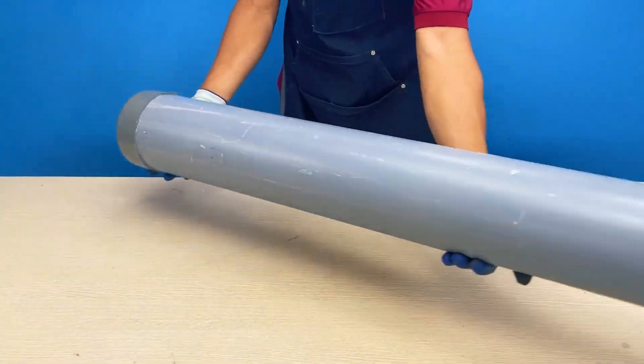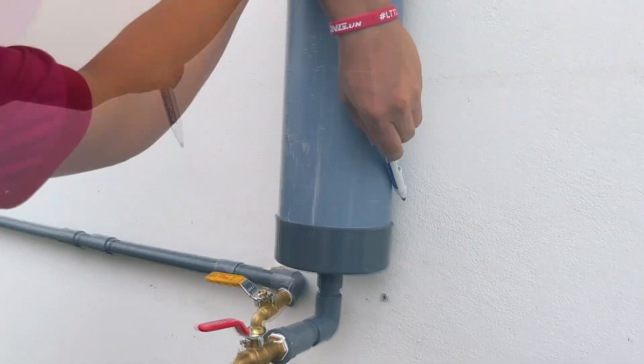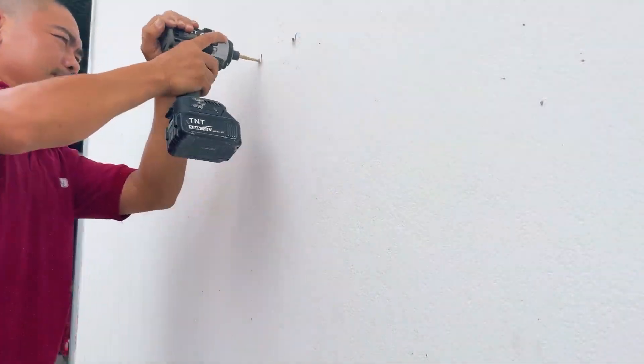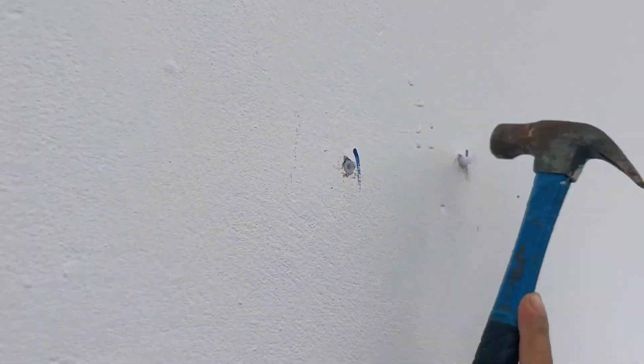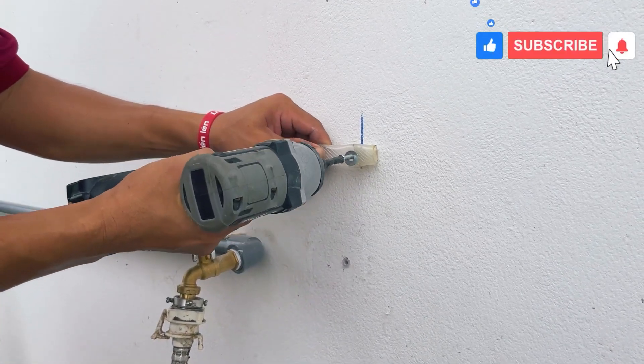It turns out this is a water container. Now he will bring it to the side of his washing machine. Marking the positions where he wants to hang the structure, he drills holes in those spots and uses screws and flexible pipes to create a stable fixture for the container.